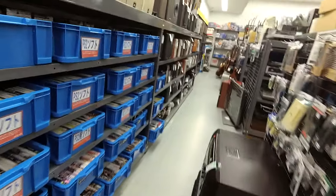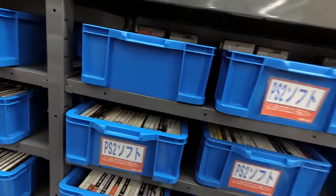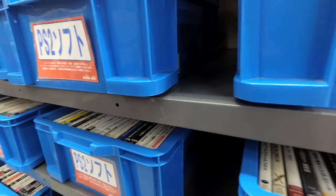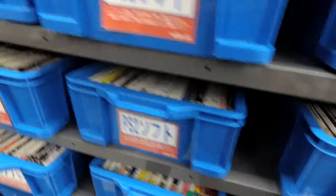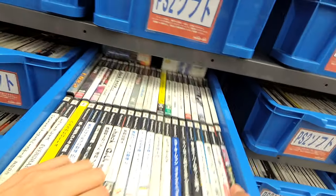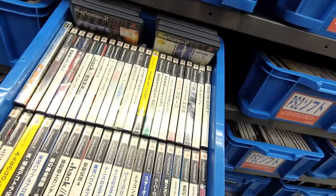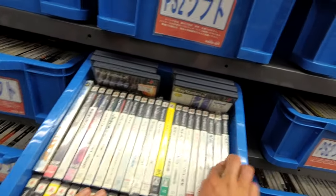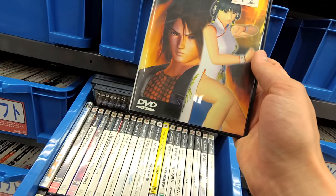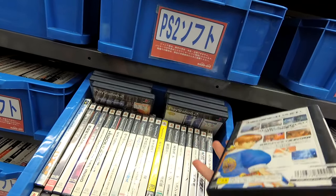I didn't realize the junk section had so expanded. I'm going to have to push some inappropriate content out of the way — some inappropriate DVDs beneath these PlayStation 2 games. And we got Dead or Alive 2, which is barely appropriate for YouTube. $2 right there. I love Dead or Alive, although I haven't played Dead or Alive 6 yet — I'll pick it up when it's like $10.